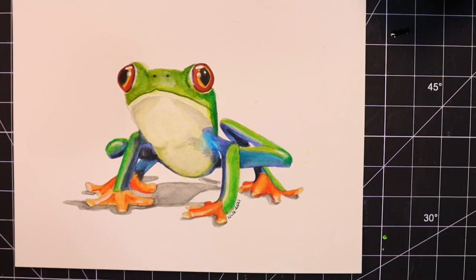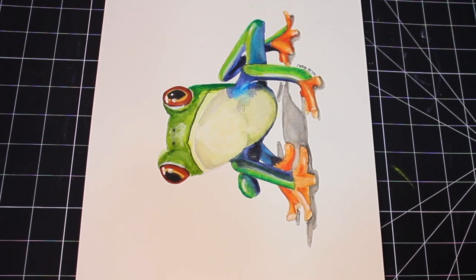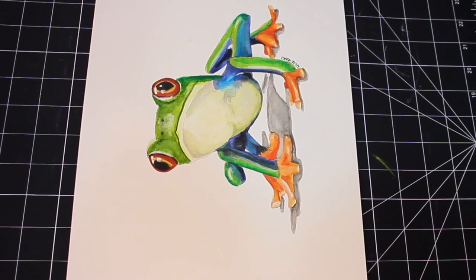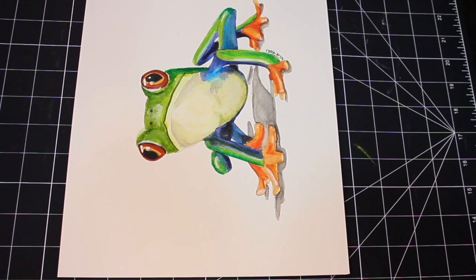Today we're going to learn how to paint this tree frog in watercolour. This is a super easy, quick, and beginner friendly tutorial. I'll use a combination of watercolour paint and sticks, but you can definitely just stick to one or the other. If you want to see how this is done, stay tuned.